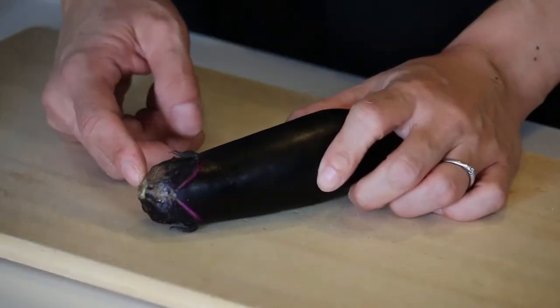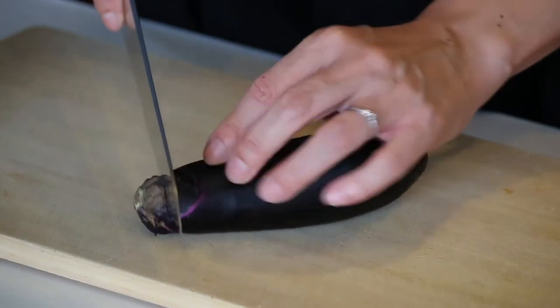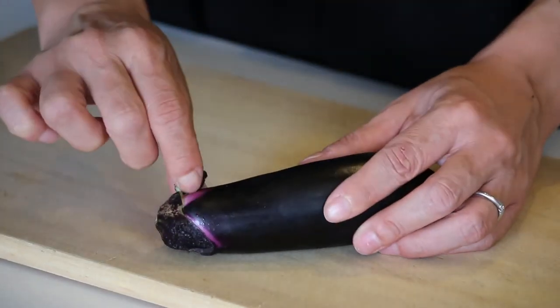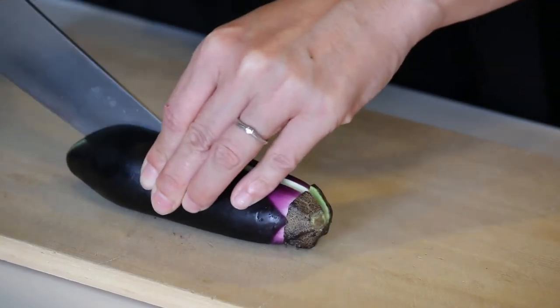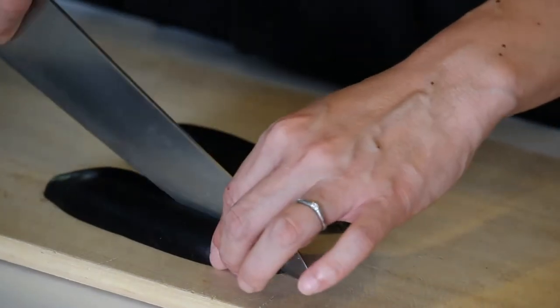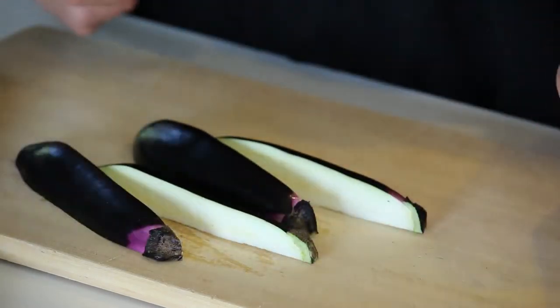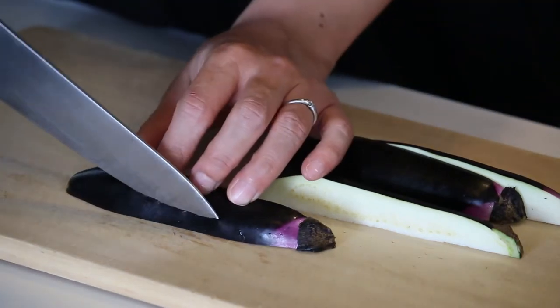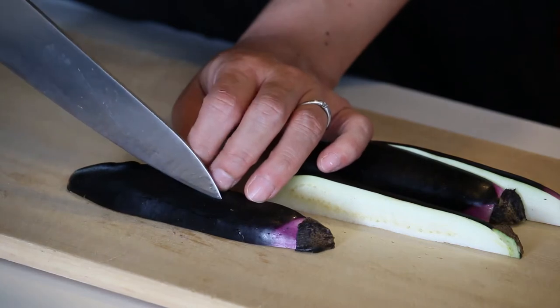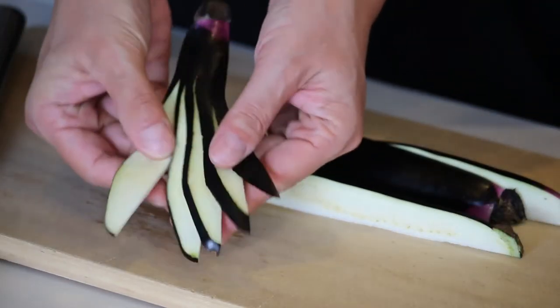First, I'm going to cut the eggplant. You want to keep the stem on, but you want to remove these. So make a shallow slit all around the stem to remove here, but you still have the stem on. I'm going to cut this into four, long way. And I'm going to make some slits here — about two-thirds of the eggplant. And you can spread it out like a fan.